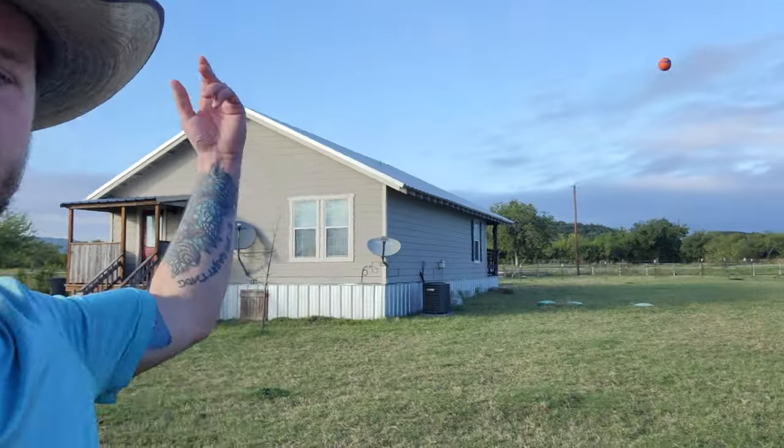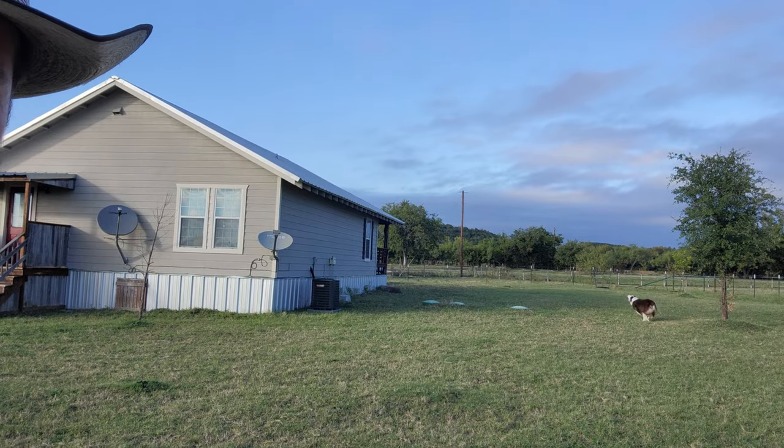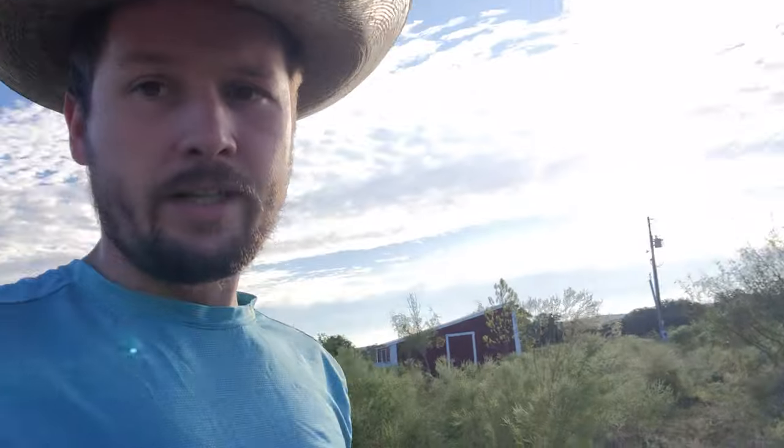But I just want to take a second to talk about the homestead, because the homestead is the number one way to stick it to the man. It's the number one way to be independent and go against the new world order. So you want to have food, you want to have water.